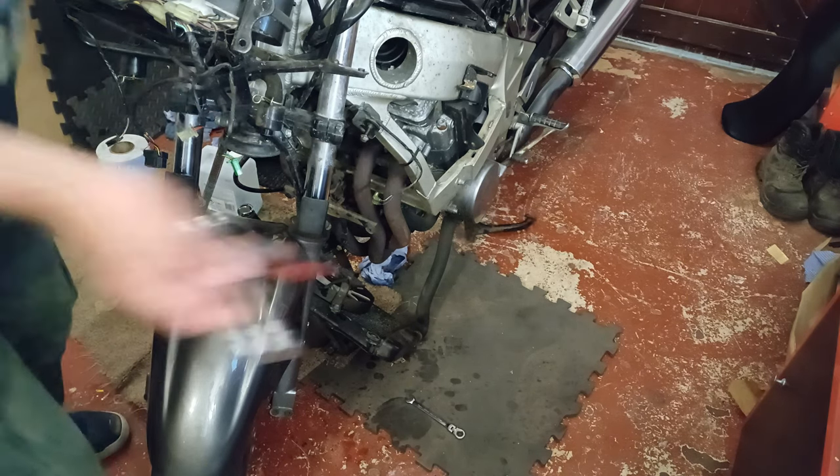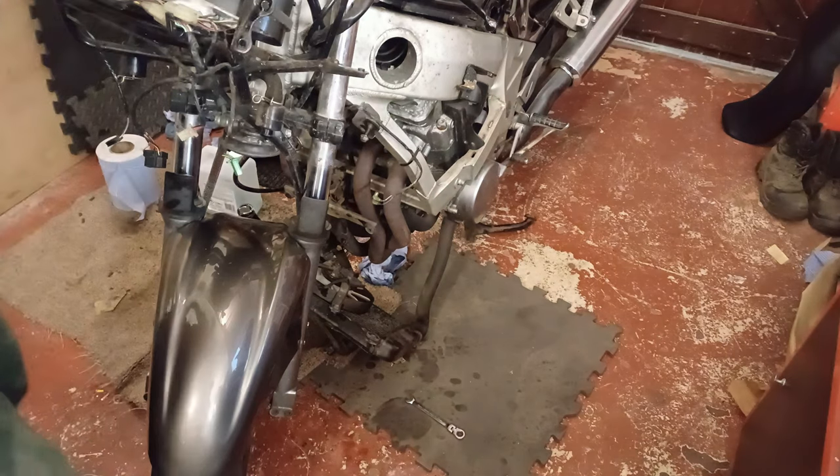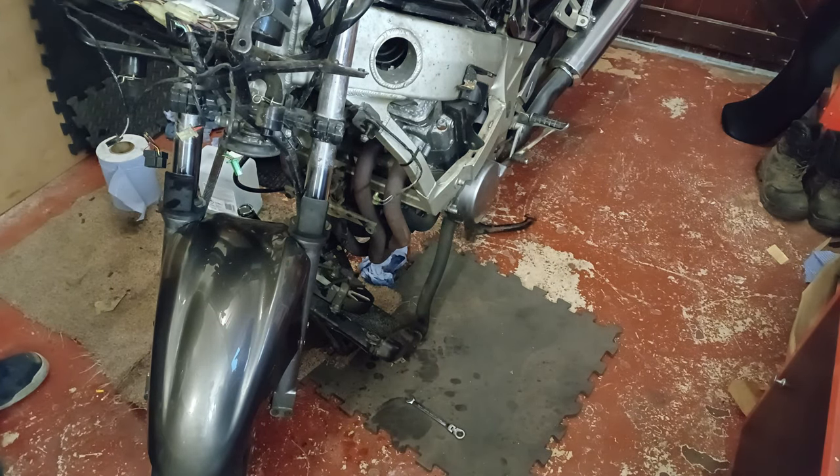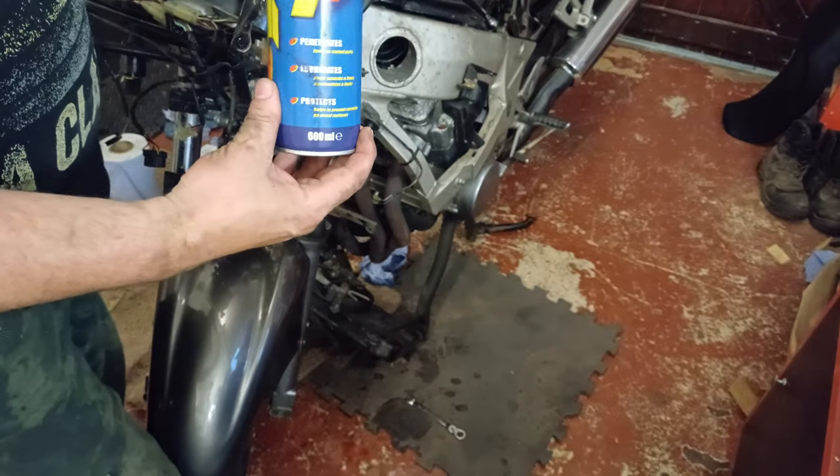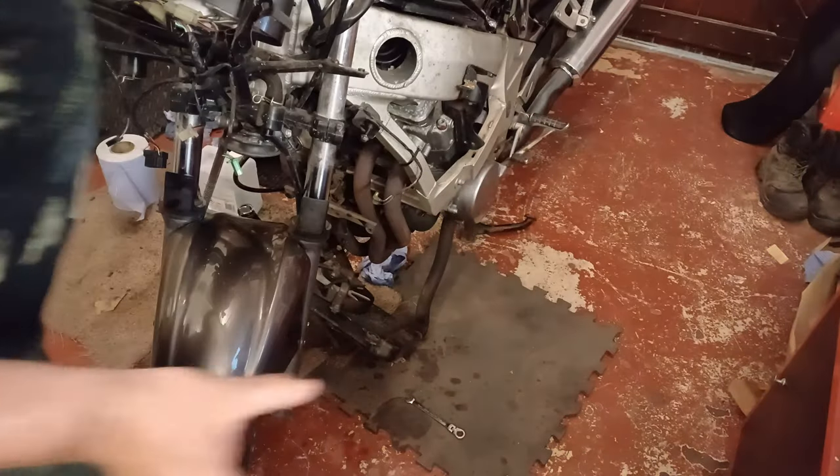I'm not going to take them any further because I still need to get the silencers off. I'm going to soak all these now with some penetrating oil and leave them overnight.